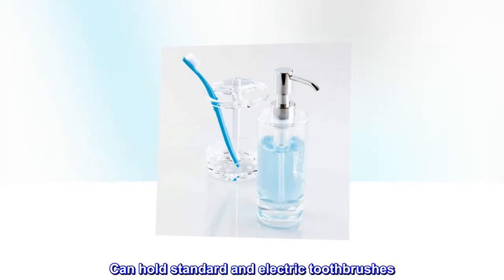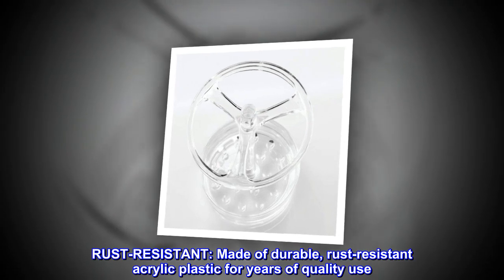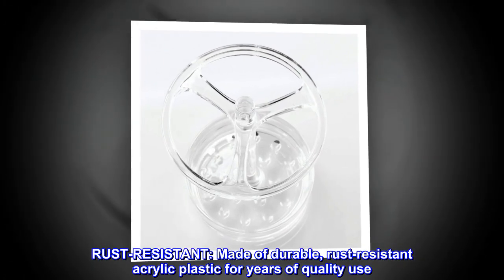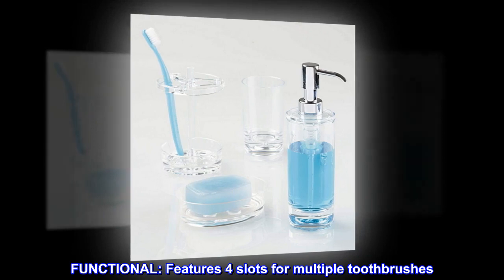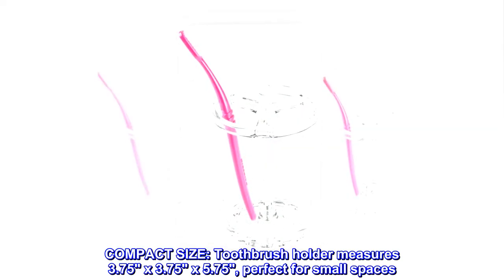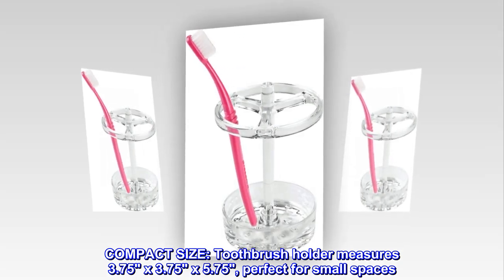Can hold standard and electric toothbrushes. Stylish — clear finish is attractive and matches any decor. Rust-resistant: made of durable, rust-resistant acrylic plastic for years of quality use. Functional: features four slots for multiple toothbrushes. Compact size — toothbrush holder measures 3.75 by 3.75 by 5.75, perfect for small spaces.